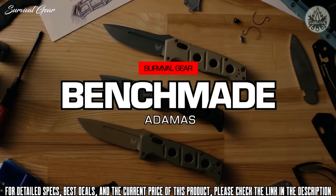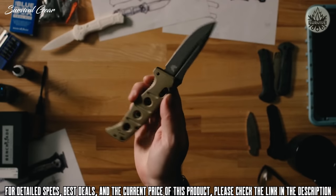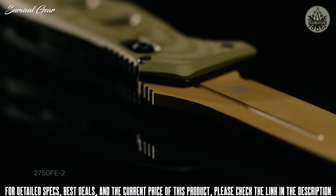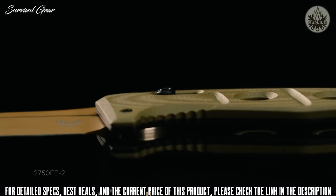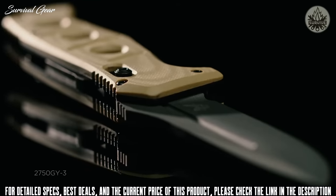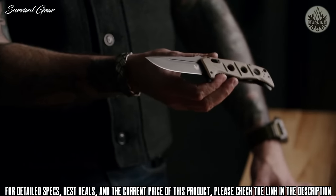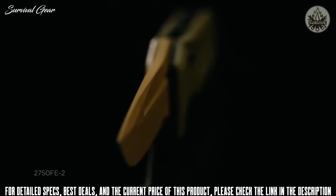Today we're going to talk about the Adamus family of folders. Designed by Shane Seibert, the Adamus family of knives has been very popular for Benchmade and gained a reputation for being tanks — just indestructible, hard-use folders. They wanted to stay true to the original design but upgrade it in both styling and materials.